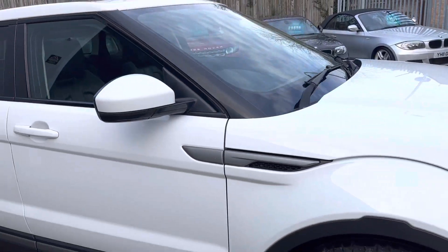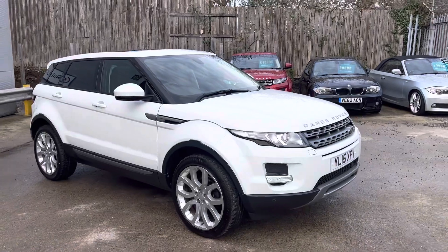And that's the walk-around of our Range Rover Evoque here at Autounet.